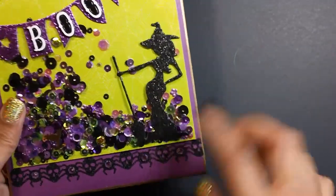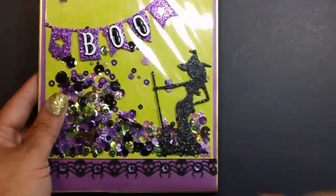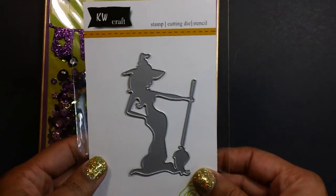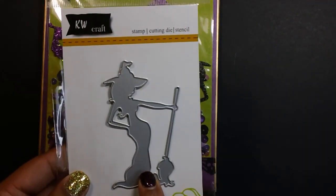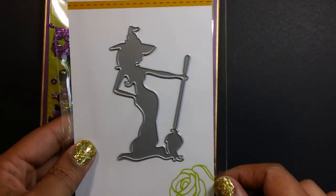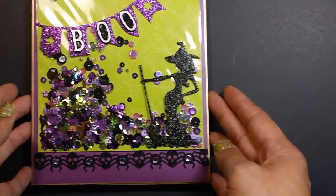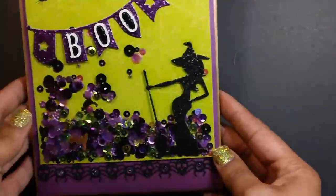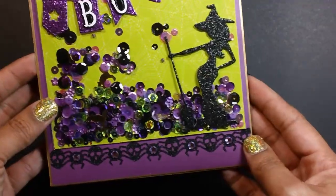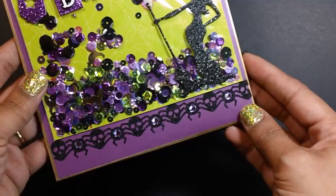This really cute witch die I cut out of black glitter paper. I got that die from AliExpress. When I picked this up, probably back in August, it was less than $5. I checked the website this morning and it looks like it's about $3 now. Really, really cute. I love the sassiness of the witch, and it's pretty unique.